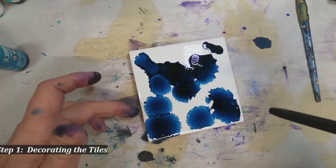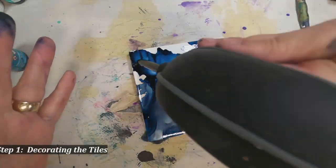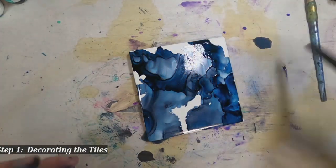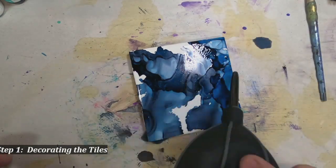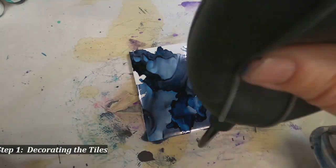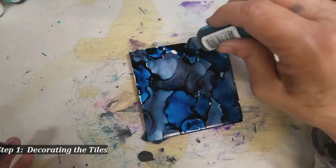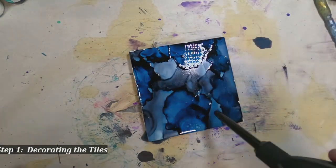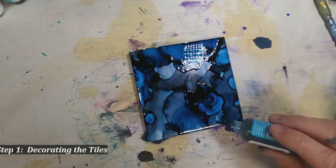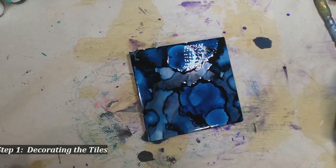I am choosing colors that I like, that appeal to me. I'll let you choose your own, but I am going here with just a monotone in blues and some slight variation in the blue colors. I am giving it a very light puff of air from my little blower. You don't need to go purchase a blower — you can blow from a straw and receive the same result.